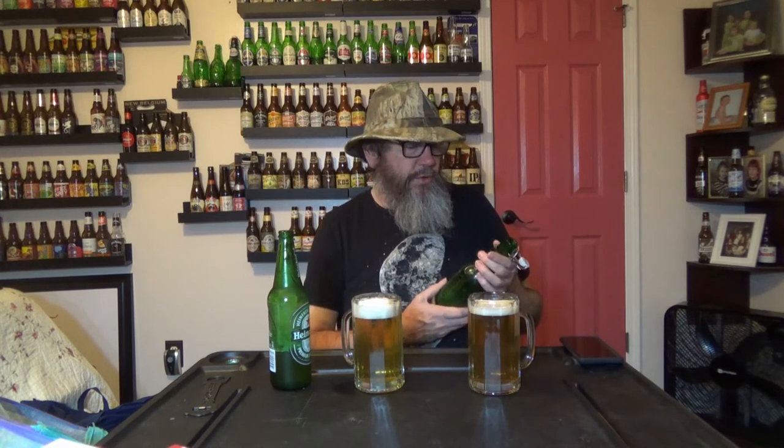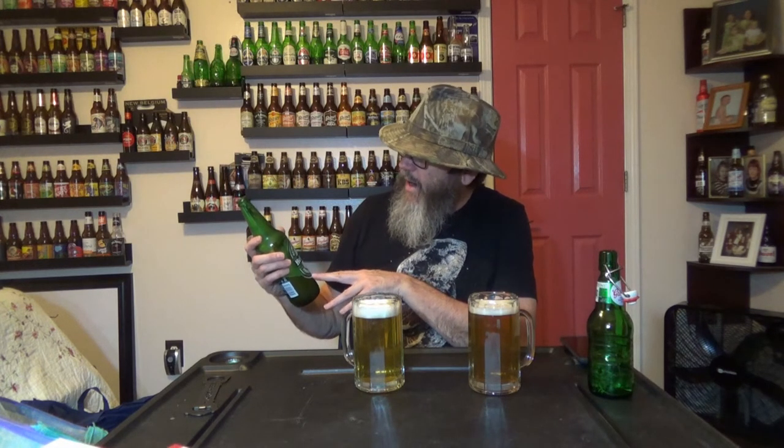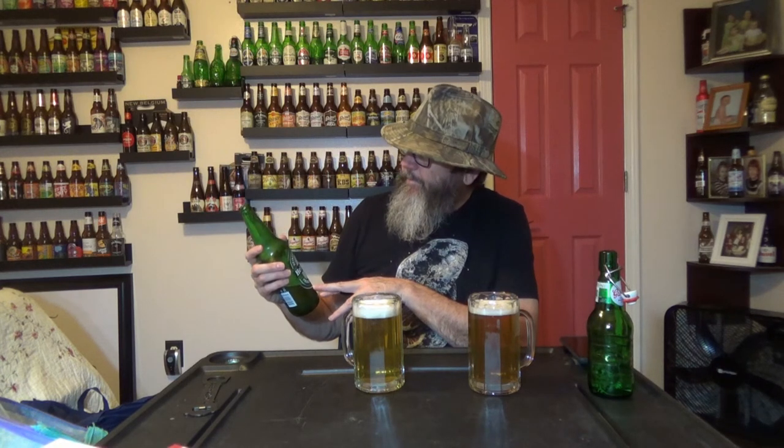They're very similar beers as far as what they are. Grösch comes out of the Netherlands — actually, this bottle is 15.2 fluid ounces — and the writing is so tiny I can barely read it. Both of them are 5% alcohol by volume. Heineken brewed in Holland, Grösch brewed in the Netherlands — I would consider that Holland as well, I think.